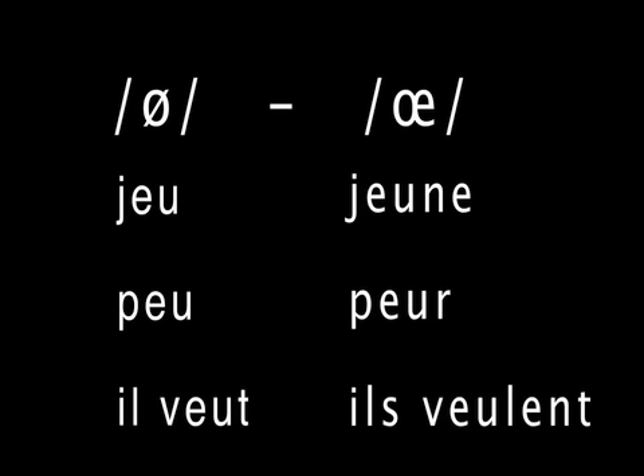The words you've just heard now appear on the screen. The words on the left all contain the sound e with the mouth more closed, and that's spelled e-u. The words on the right all contain the sound e with the mouth more open, also spelled e-u. But the words on the left all have as the very last sound the e with the mouth more closed, whereas for the words on the right the vowel sound is followed by a consonant sound in all cases.